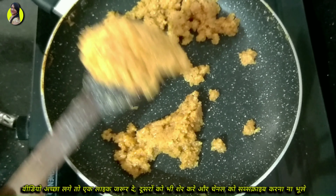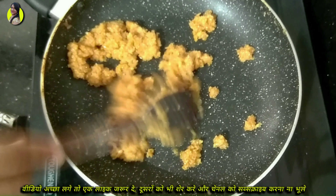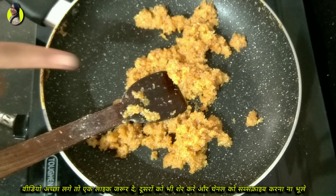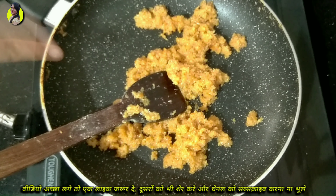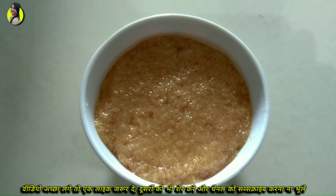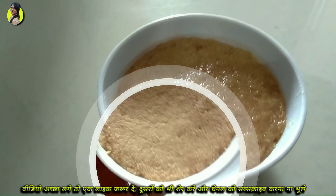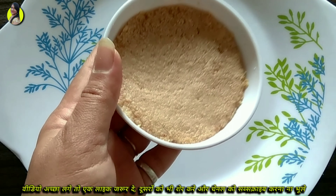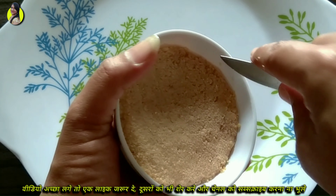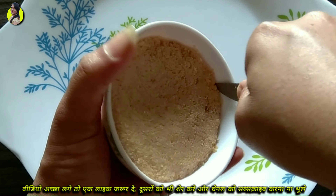All the dough should be mixed well in the material. We will mix the dough together and then enjoy. You can see that we add the milk powder and mix it in. We have checked and the milk powder is properly incorporated.